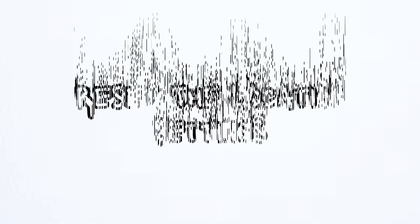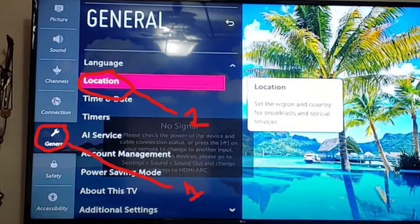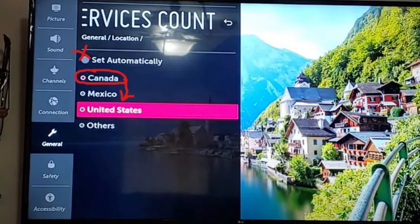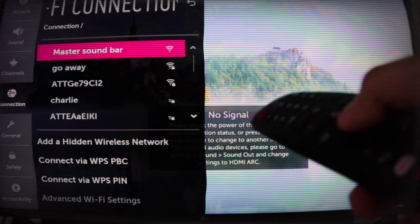Method number 2: Reset the location setting. Press the settings button on the remote and go to all settings. Navigate to general and then click on location. Click on LG service country. From here, turn off the automatic option and then select a random country. Then restart the TV, and after the restart, go back to settings and set the country to your actual location. Now connect your TV to the Wi-Fi again and test the result. If the issue is the same, move on to the next step.